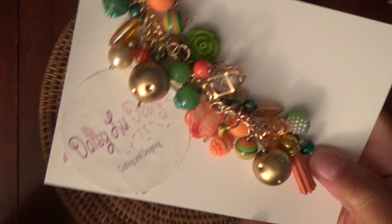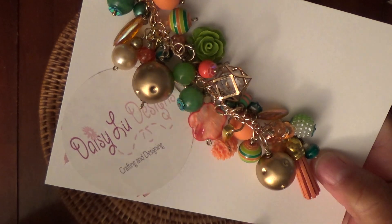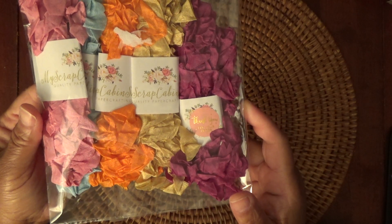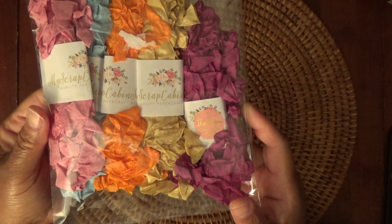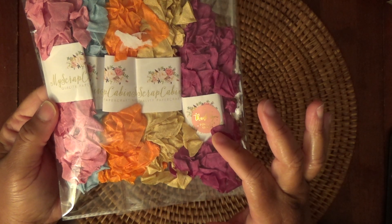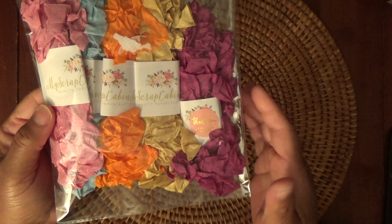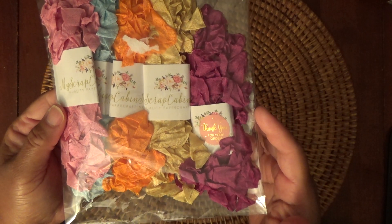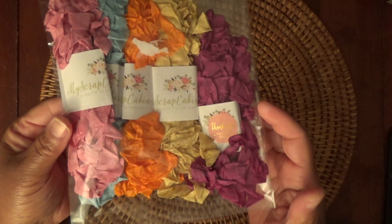So that's Daisy Lou Designs over on Instagram. And secondly, from Etsy, I picked up some seam binding. Everyone's picking it up so I thought I'd give it a try. I got Raindrop, Trophy, Orange, and Aster, and then she gave me the Plum as a gift. This is My Scrap Cabin on Etsy — check her out for seam binding.